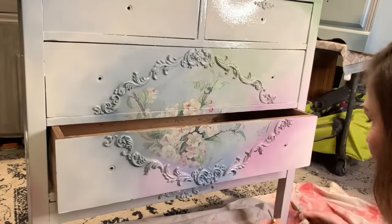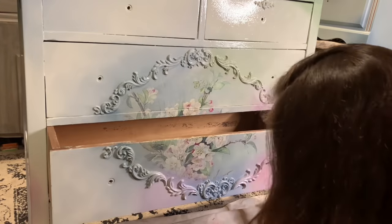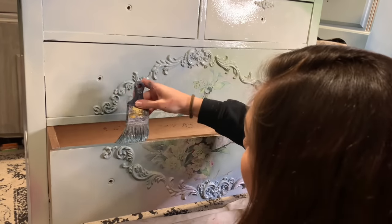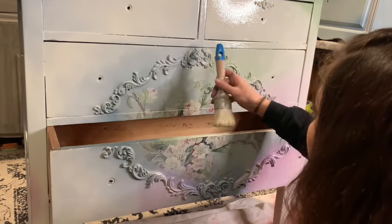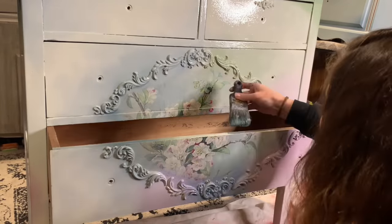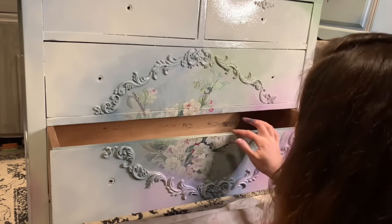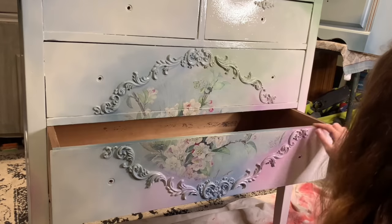Once I have the whole front done, I'm going to pull out the drawers and then I can see what I need to do about the colors on the inner drawer fronts. I try to get them matched up decently well — I don't care if it's perfect, but I don't want it to be crazy when you open the drawers and it looks totally different. So I will go back and forth with the colors, blend them out, and just have it be more of a cohesive thing when you open the drawers.